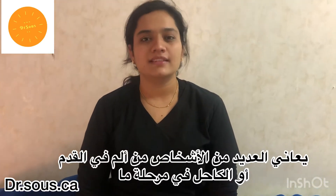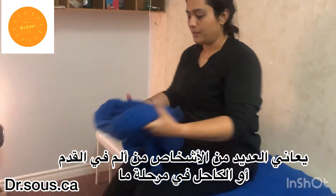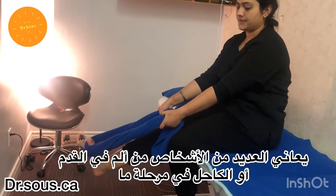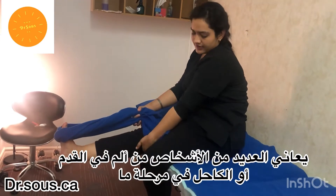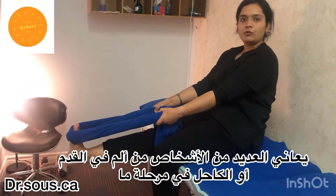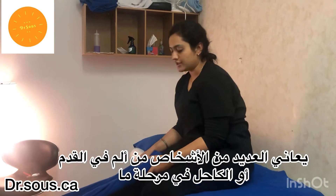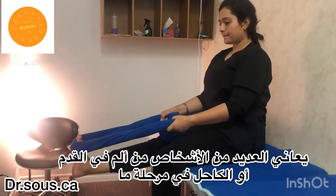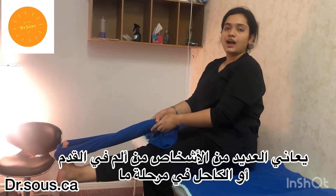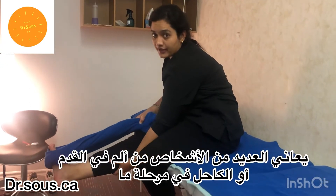Here are some exercises for plantar fasciitis, mainly stretchings. Take one towel, place it on your foot, and pull the towel with the leg straight at 90 degrees with the bed. Hold it here, count to five. The back should be straight, not going backwards or forwards. If done correctly, you'll feel the stretch here in the calf muscle.